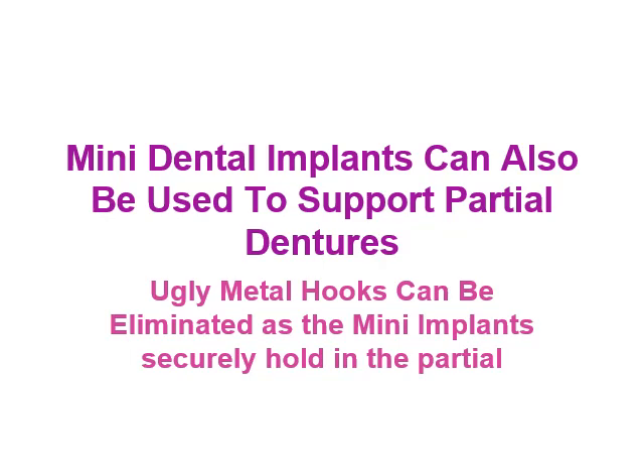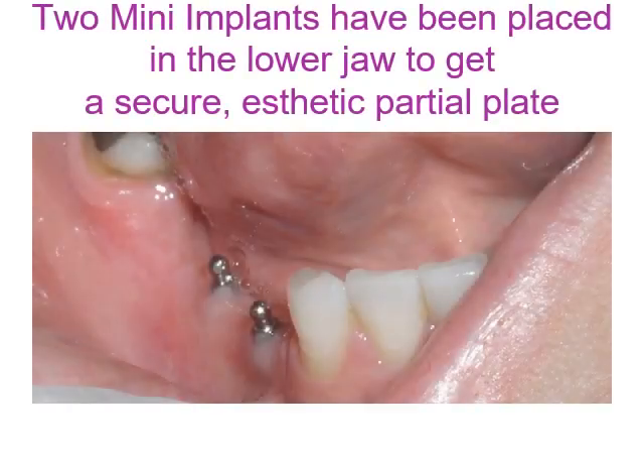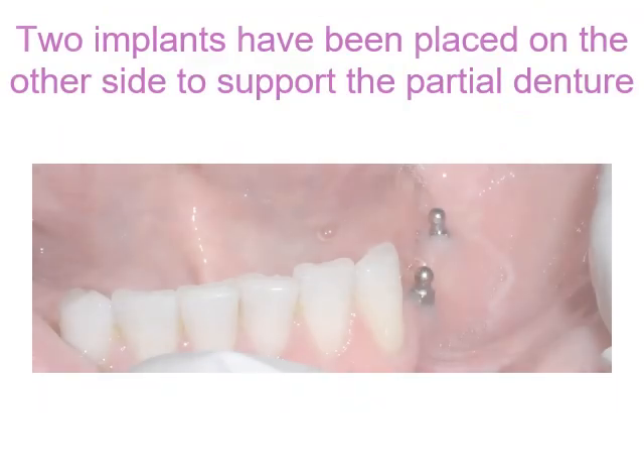Mini dental implants can also be used to support partial dentures. Here we can see that two implants have been placed in the lower jaw to achieve a secure, aesthetic partial plate.